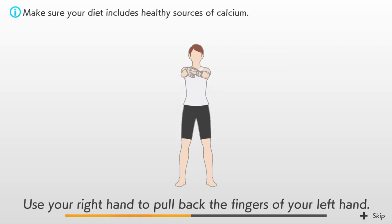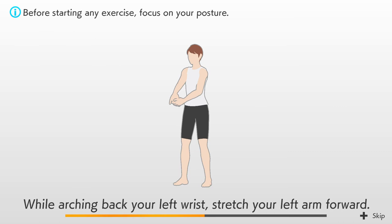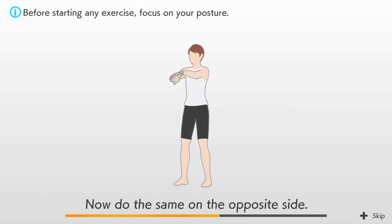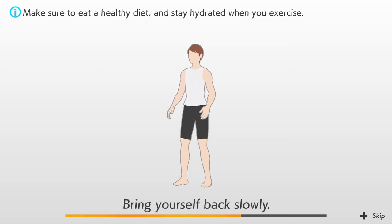Use your right hand to pull back the fingers of your left hand. While arching back your left wrist, stretch your left arm forward. Now do the same on the opposite side. You can get a deeper stretch by pulling your arm in closer. Bring yourself back slowly.